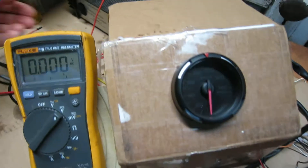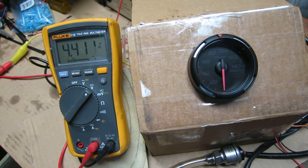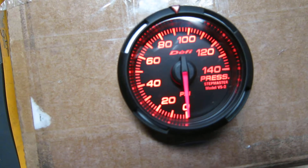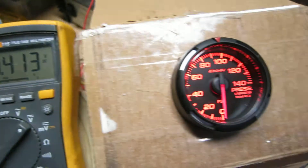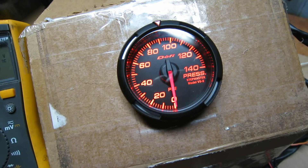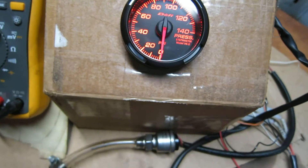I'm going to flip on the power supply here — that's the startup sequence for the gauge. You can see there's no pressure right now on the sender, and I'm reading 4.4 volts DC between the red 5-volt reference and the white sender output wire.